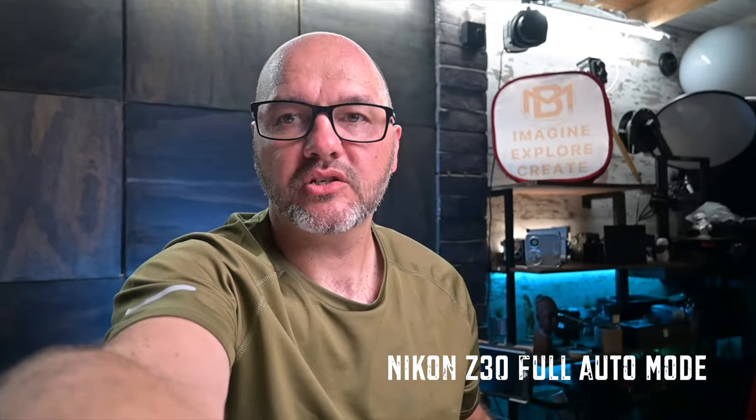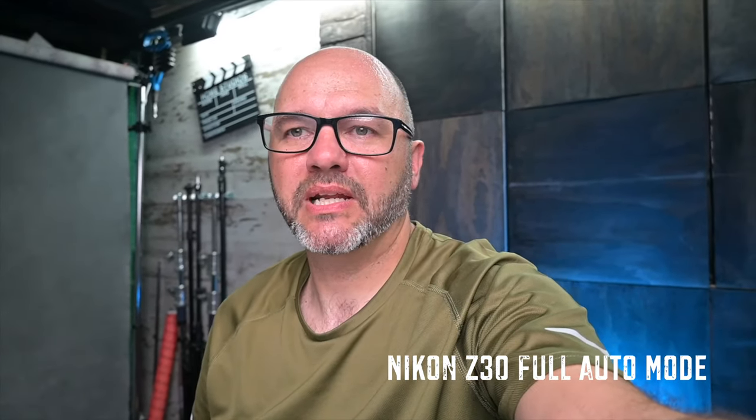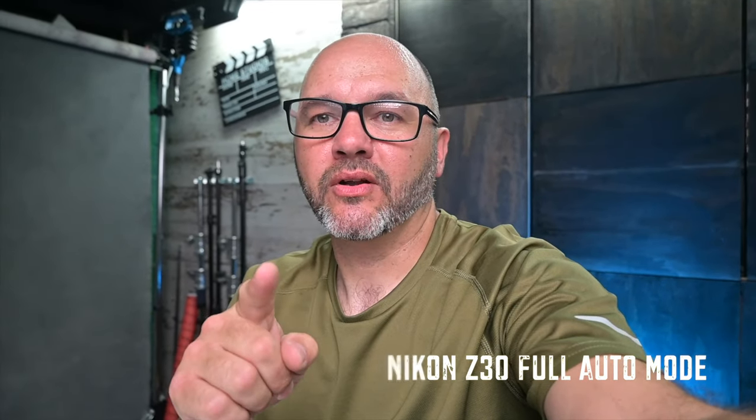Right now, here we are — this is the Nikon Z30 as we speak. This is all in auto, not manual. These are just auto settings; I haven't changed anything. I literally just took it out the box, switched it on, and started recording. Being able to see that flip-out screen and see myself — I love that. Tally light on it — fantastic. The size of it is just perfect. I can see myself getting maybe another one; this is going to be permanently set up for recording video.